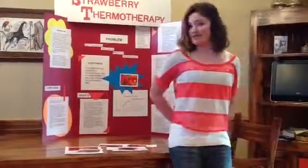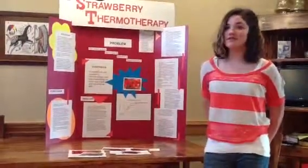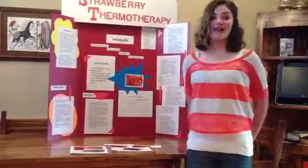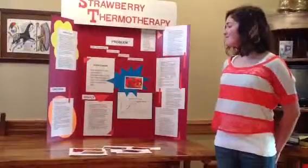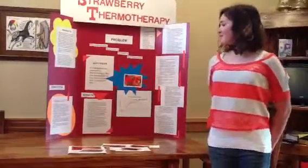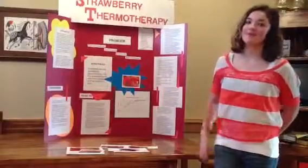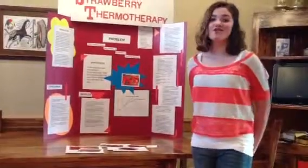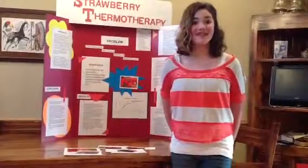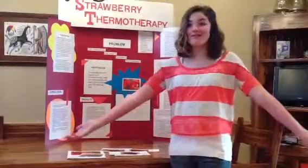In conclusion, my hypothesis has been supported. It is very strongly supported that thermotherapy removes the mold spores from strawberries and prolongs the lifespan of the fruit. My results show that the hotter the water, the longer strawberries last. I strongly believe that if cooks, gardeners, and everyday families use this thermotherapy technique, then you can keep strawberries and any berries in the fridge longer and have fresh fruit.